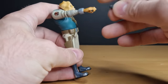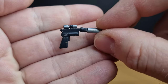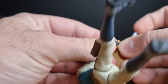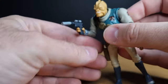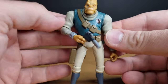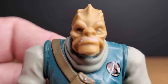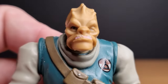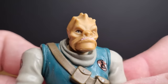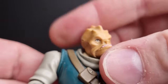It comes with his big blaster pistol, which is almost big enough to be Power of the Force-sized, but he holds it well and it fits in his holster nicely. Let's get a nice close-up of his mug — looks pretty cool. I like him a lot; he looks great.